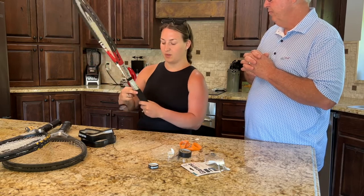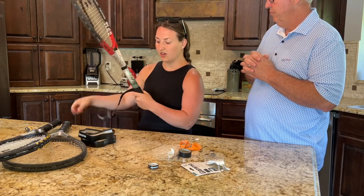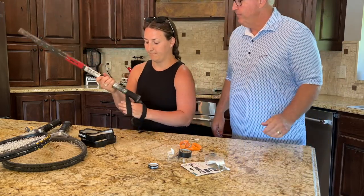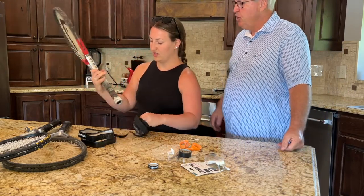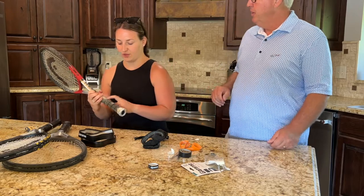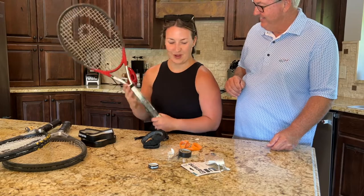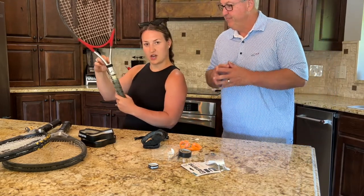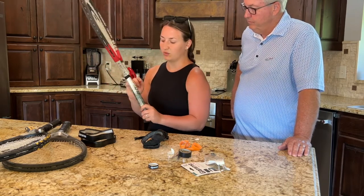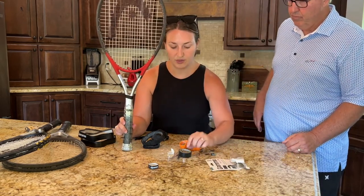So for a full re-grip, you start pulling the old grip from the top and it'll slowly come off. There's going to be gunk underneath — that's okay, just leave it. This one also has a little plastic piece at the top; just work that up out of the way, and you'll work it back down when you're finished.